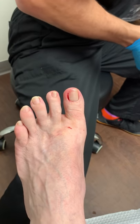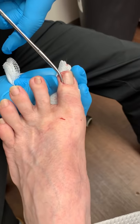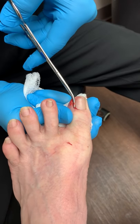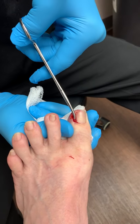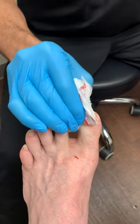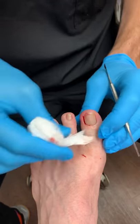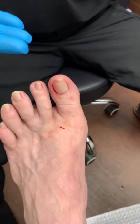Watch this guys — this is the key to the procedure right here. You cannot leave this little piece back here behind. Let's see if it broke up there — sometimes it does. Excellent. You see — no tourniquet.